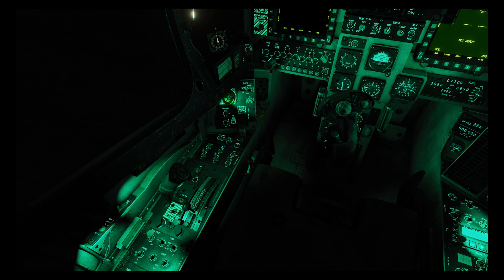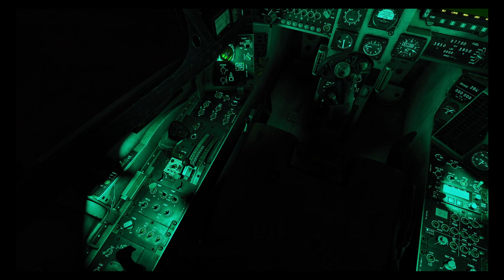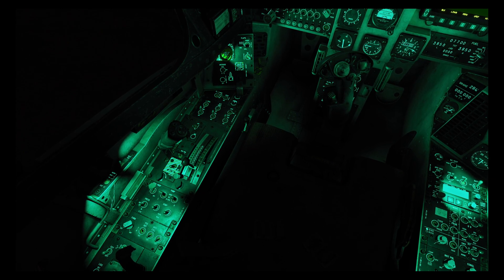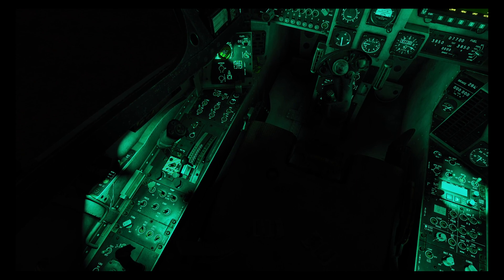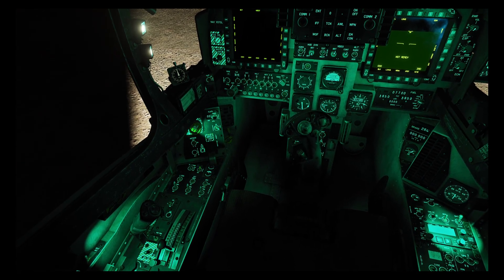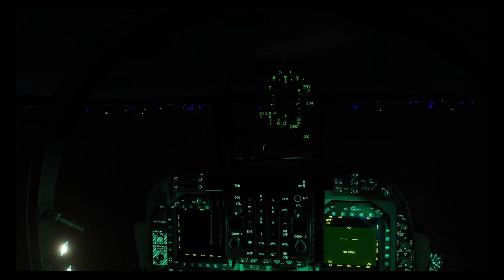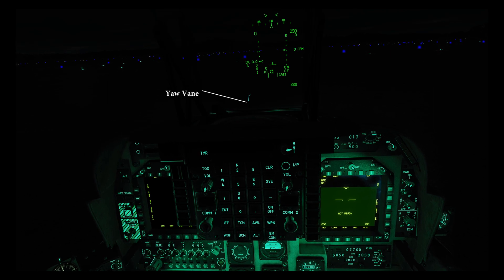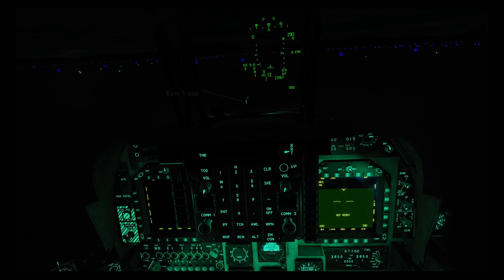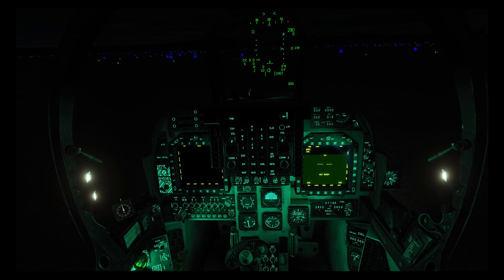Each light also has its own individual control. We have the formation lights which are dimmable, the position lights which have two brightness levels, and the anti-collision lights. This is the auxiliary wheel light I just mentioned, and up here are the landing and taxi lights. One other light is the yaw vane on the nose, which is directly controlled by the mode switch and turns on in both normal and night vision modes. So we'll run through all of those now from the outside.